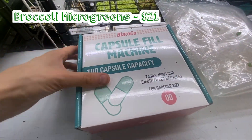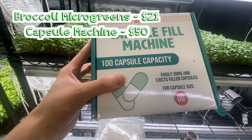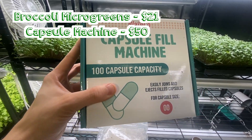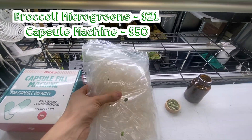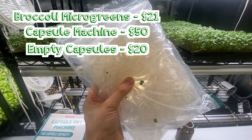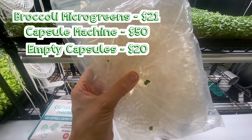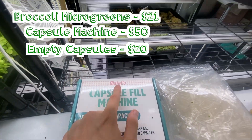Our capsule filling machine here costs $50. They have a model that's actually only $35 — this is the clear version, which I thought was cool. And we also got a thousand capsules for $20. Now you can find some cheaper ones on Amazon, but if you want the highest quality, you're going to have to go ahead and choose Blake Co.